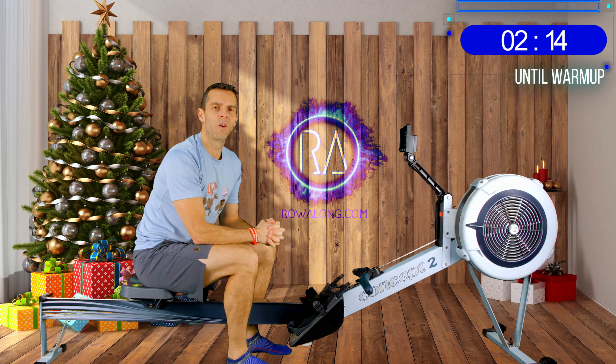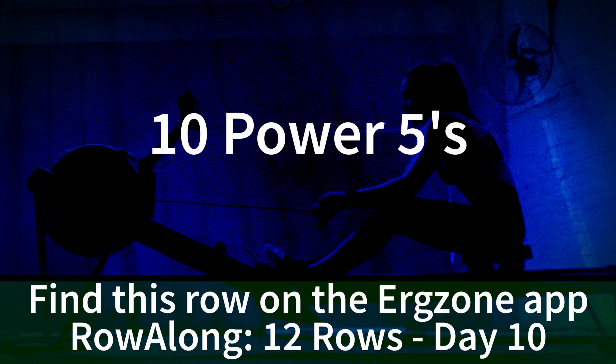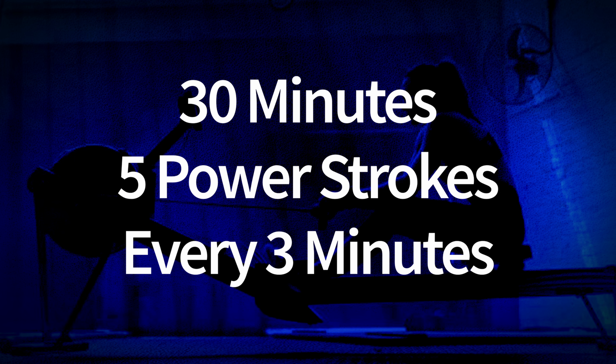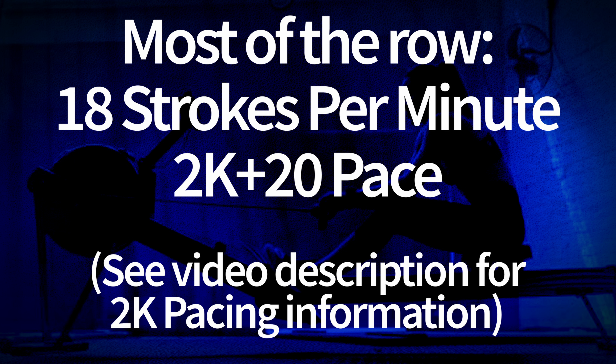Hi there and welcome along to the 10th row of the 12 rows of Christmas. Today on the 10th row of Christmas my true love gave to me 10 power 5s. What we're going to do is a 30 minute row and every 3 minutes we're going to take 5 power strokes. Most of that half hour row you're going to be doing at 18 strokes a minute and 2k plus 20 pace.